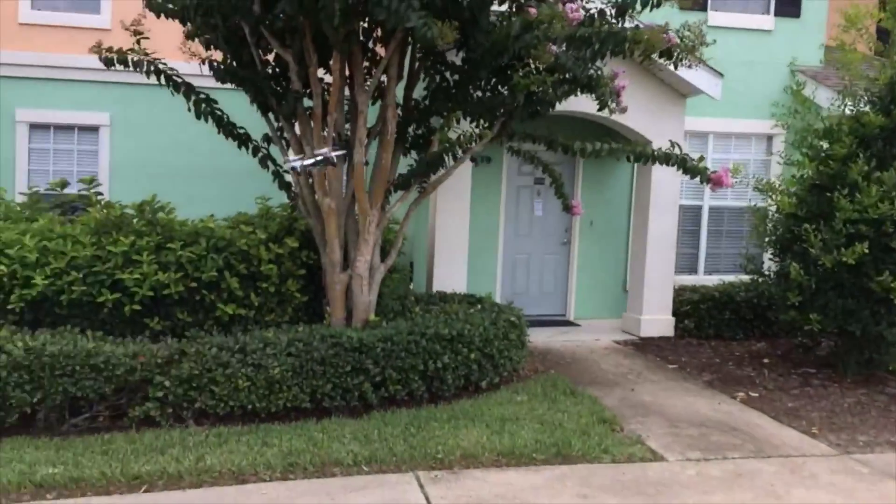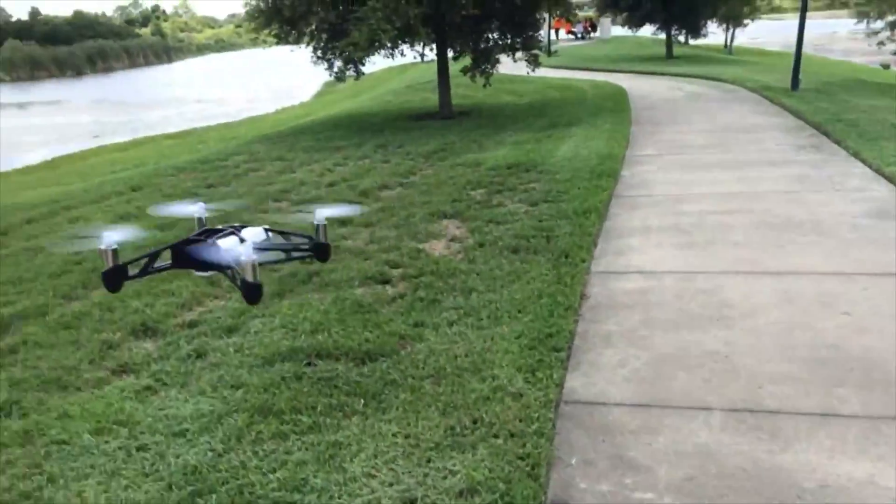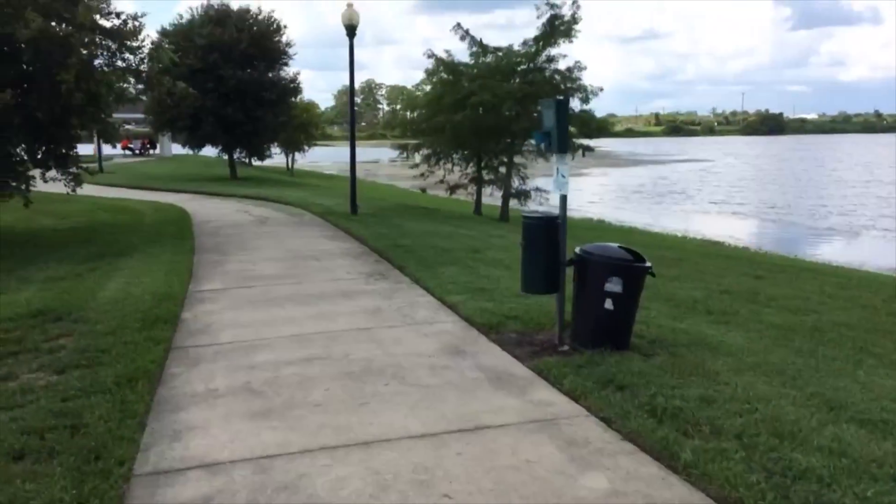I was also able to test the speed and maneuverability of the drone. I was very surprised at how easy it was to keep it in control, and was very happy to see that no matter what you really did, it was hard to truly screw it up.